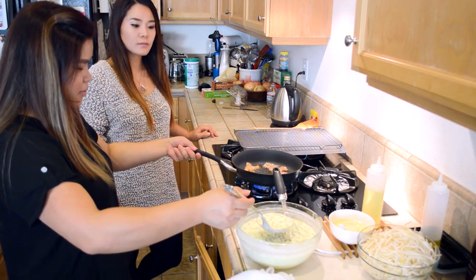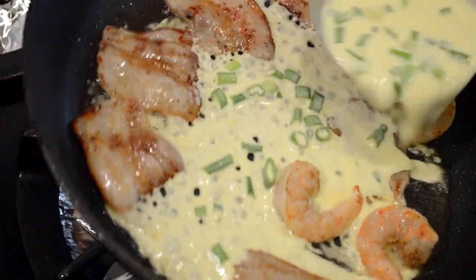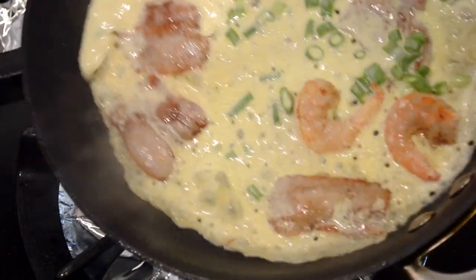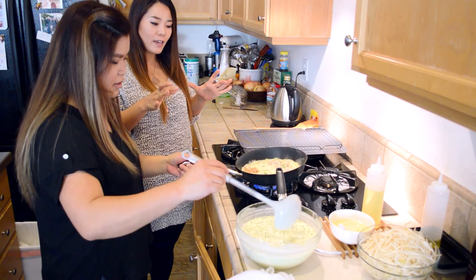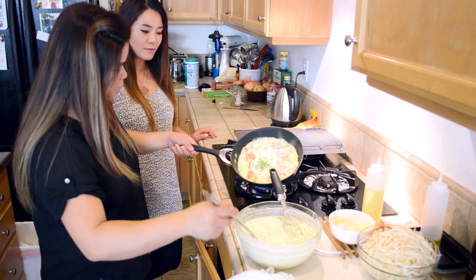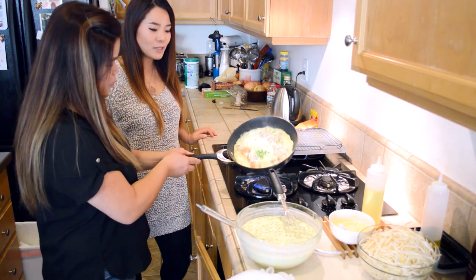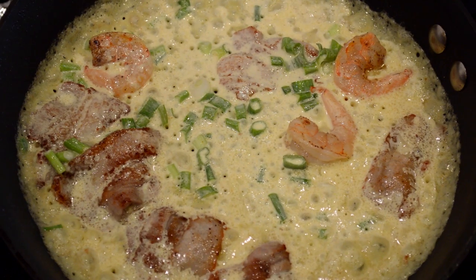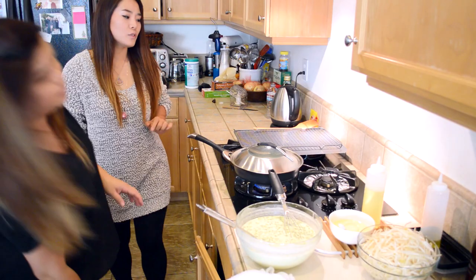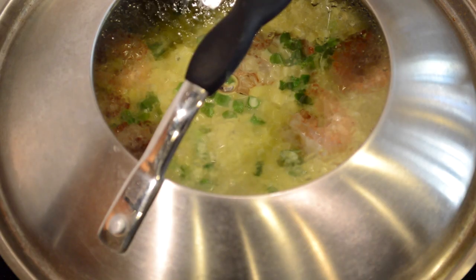Add about a tablespoon of oil. Right when you pour in the batter, start swirling right away — it's kind of like making an omelet, and this is why you need the pan so hot at the beginning. A hot pan will settle the pancake as soon as possible and create that crispy layer. Then turn the heat down to about medium and put a lid on. If you don't have a lid, you can use a cookie sheet — it just needs to be covered.